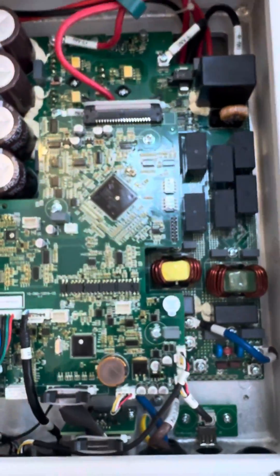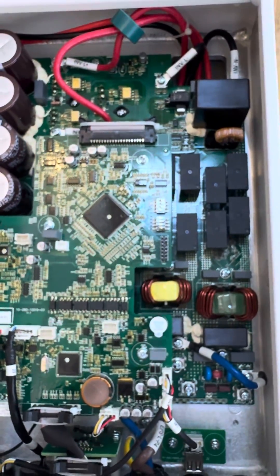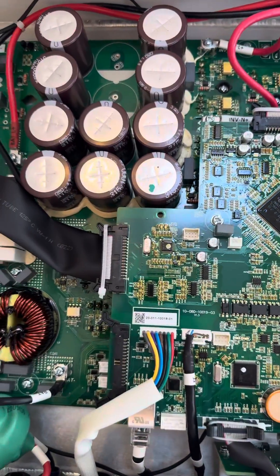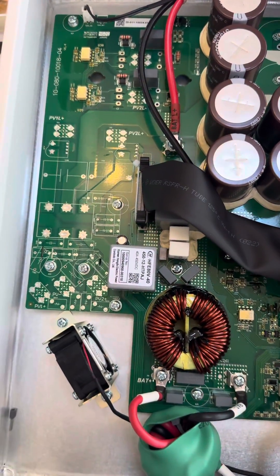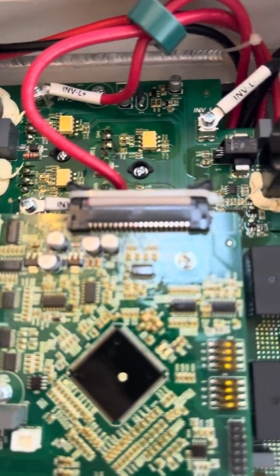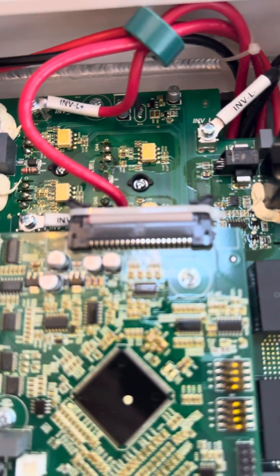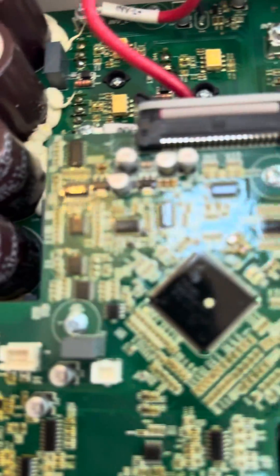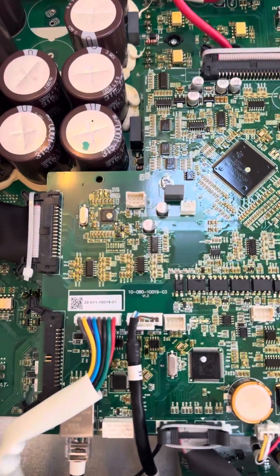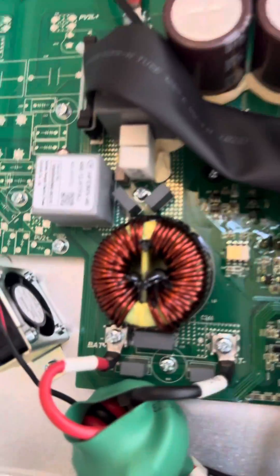It does seem like a very well-integrated system. All the connectors are all to spec — sleeving, labelling, additional adhesive and putty around areas. So it does look like a very high-quality internal build. And obviously to answer the question: are they completely fanless? Well no — there is a fan when it operates at its highest end.